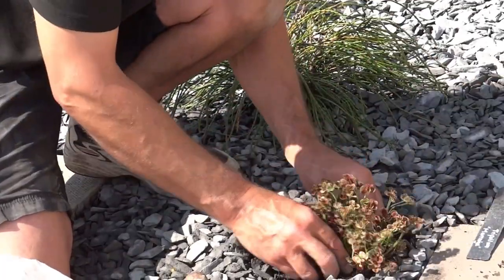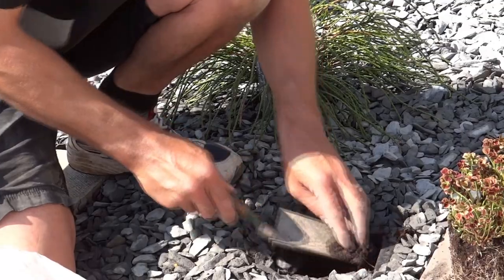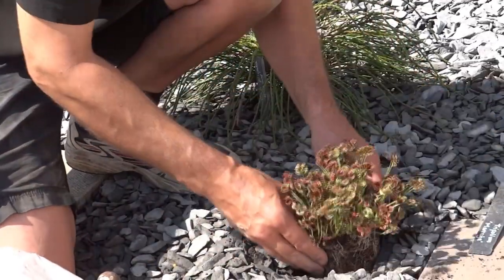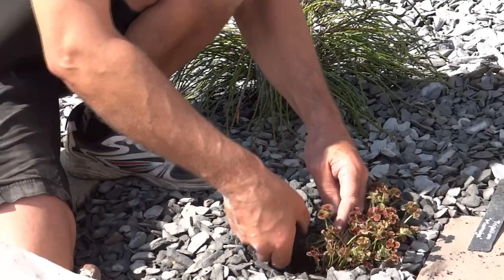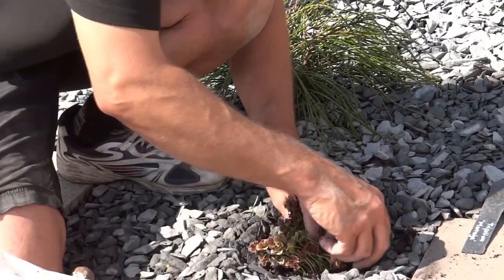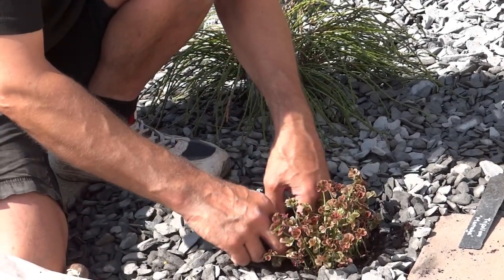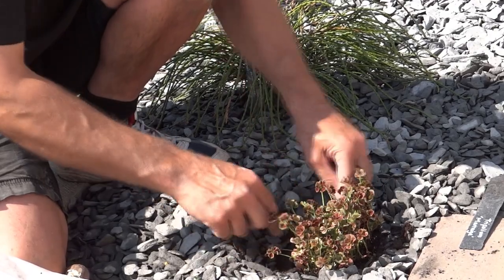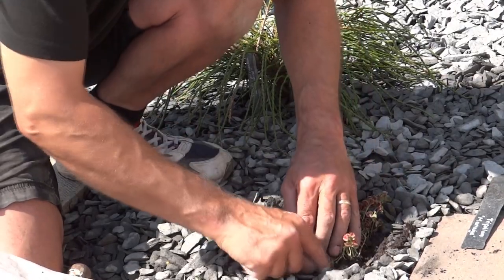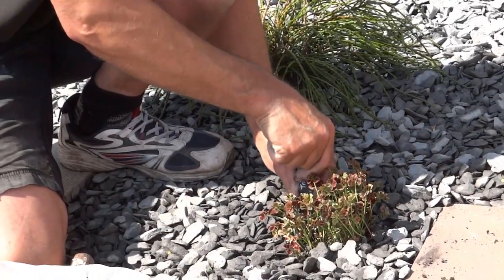You want the soil level to be similar to what it is, so take a bit more out if needed. That's perfect. Just make sure you fill in with plenty of contact with the roots. Water that in at the end. Then just fold the flaps back as far as they need to go, put the gravel back, pop the label in, and that's done.